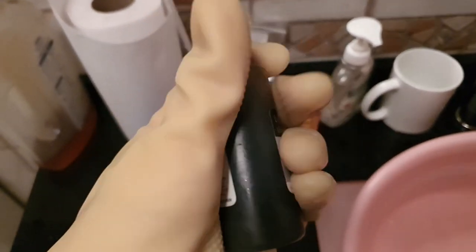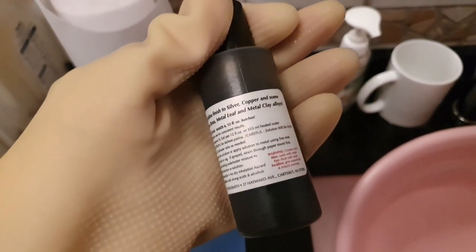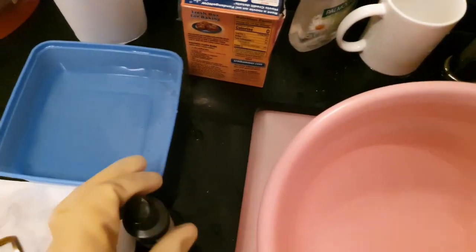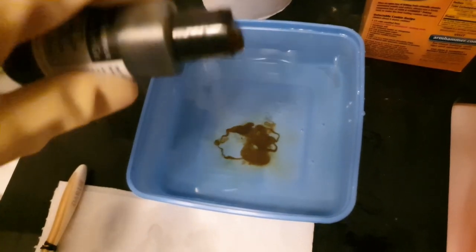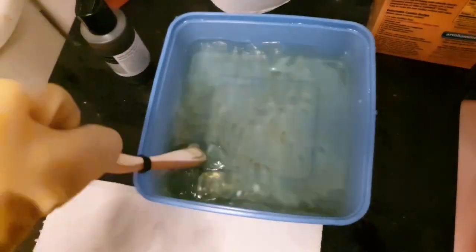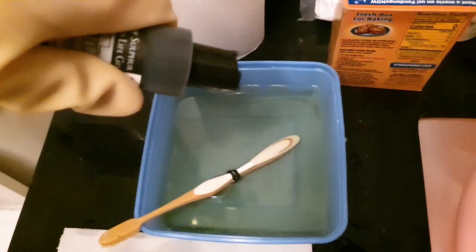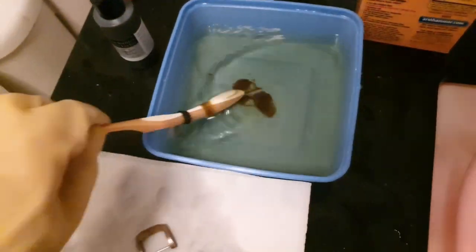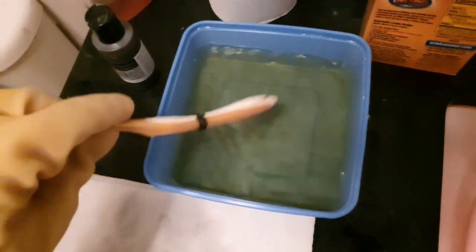Over here I have the liver of sulfur extended life gel. This gel has a longer shelf life compared to the liver of sulfur rocks that some others use, and it's also very easy to mix up. Now I'm just trying to achieve the desired level of yellowness in the solution. I've done this a few times so I know roughly how yellow it needs to be, but you may have to trial and error with this.